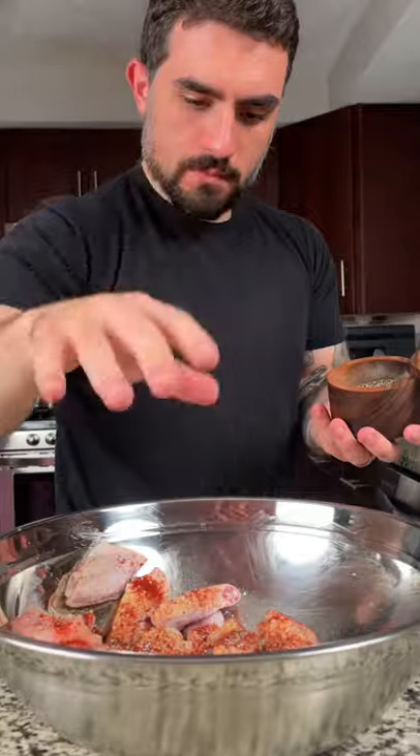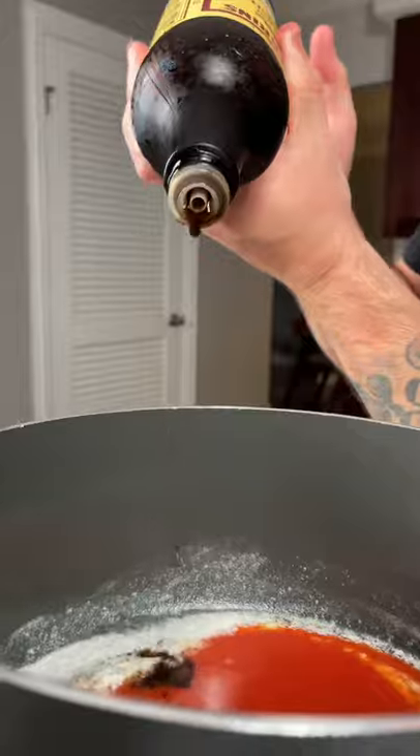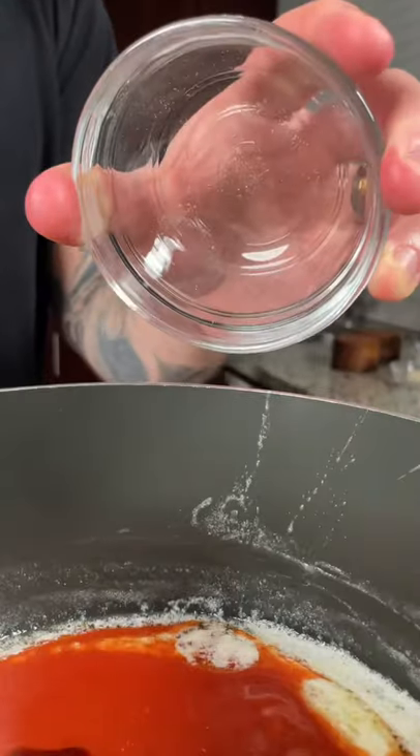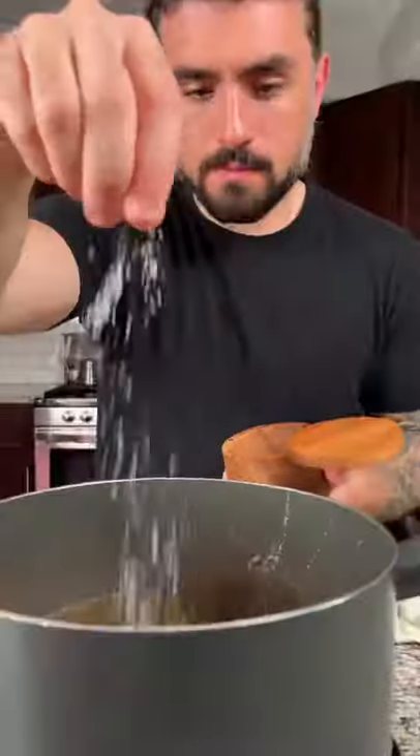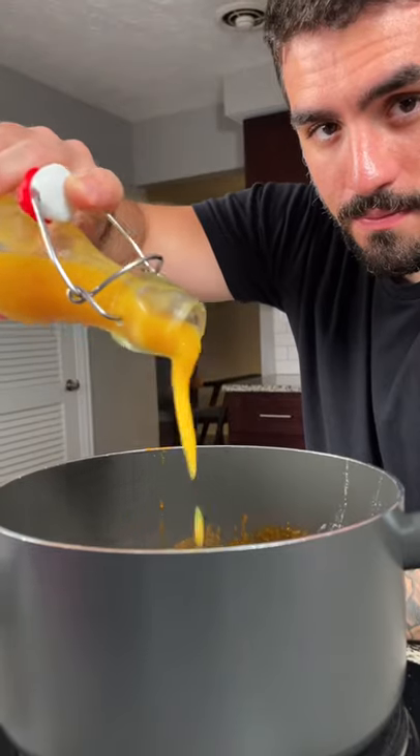For our sauce, we're going to start with a half a stick of butter, one third cup of hot sauce, a splash of Worcestershire sauce, two teaspoons of apple cider vinegar, a teaspoon of garlic powder, and salt and pepper to taste. Next, add a third a cup of our mango habanero sauce. The recipe is in last week's video or in the description.